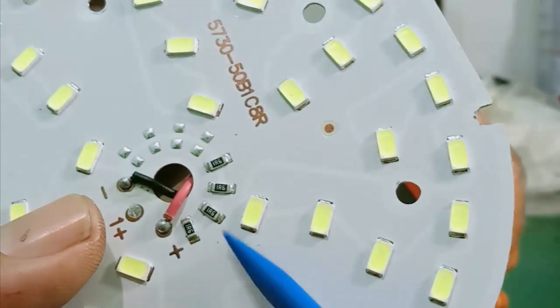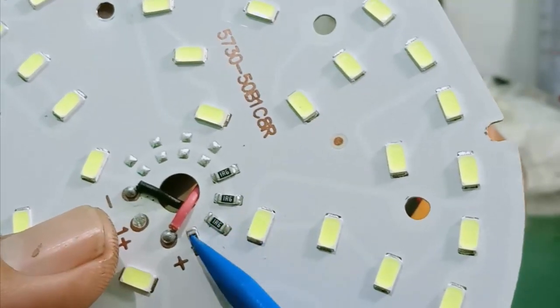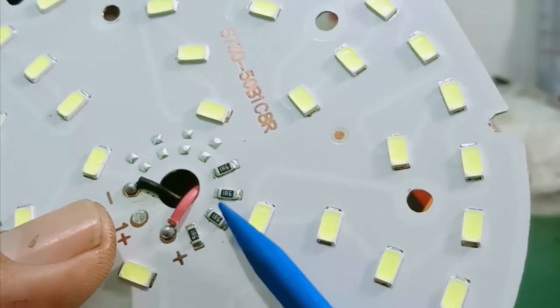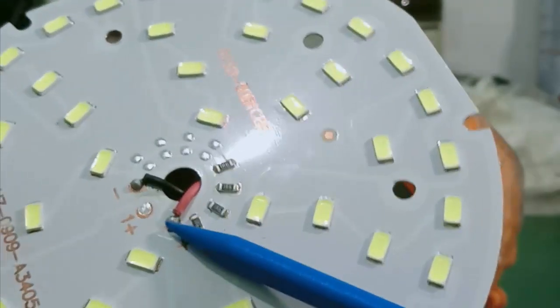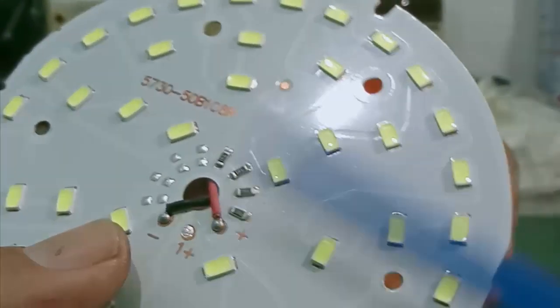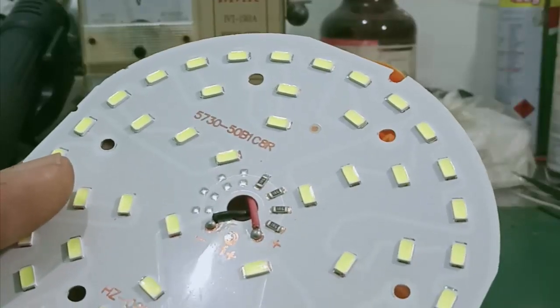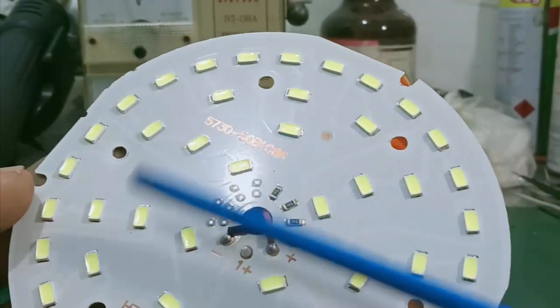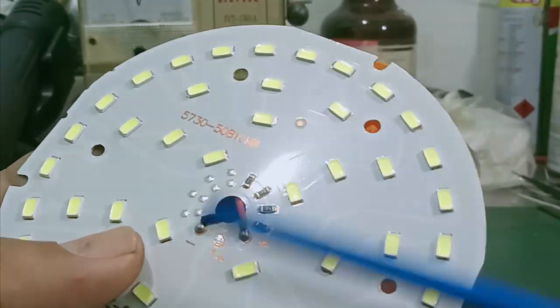Khi mắc song song, điện trở tổng sẽ là 0,4 ohm. Còn những thành phần khác trên mạch như điện trở 4,5 ohm đóng vai trò là các thanh điện trở hạn dòng.